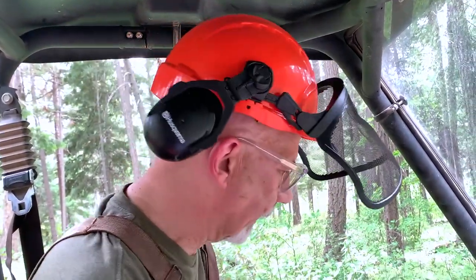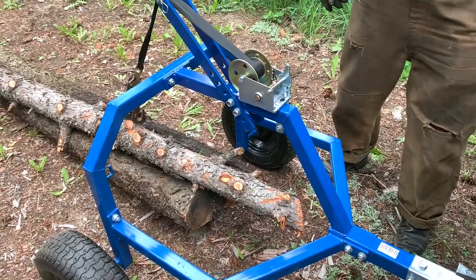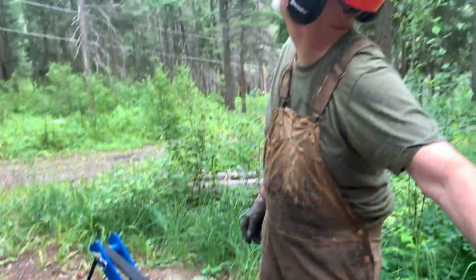One thing I found is that the log arch is virtually impossible to back up when I'm behind the machine. Thankfully it weighs virtually nothing, so I just disconnect it, wheel it around, turn the machine around, and hook it back up again. The tongue on the log arch is super short, so it just spins around and jackknifes super quickly. That's one little workaround I found.